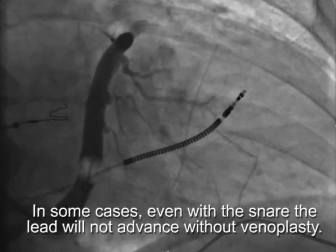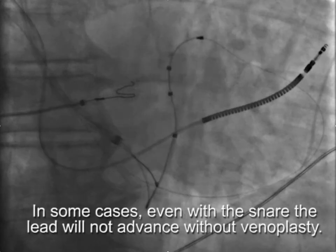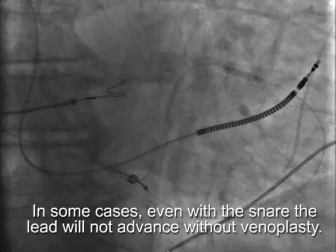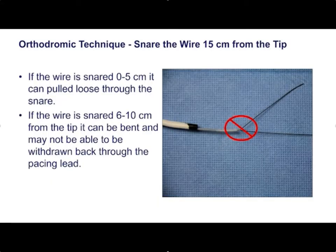In some cases, even with the wire snared, the lead will not advance. In that situation, pull the lead back, put a balloon out and do venoplasty, and then you're able to put the lead in.